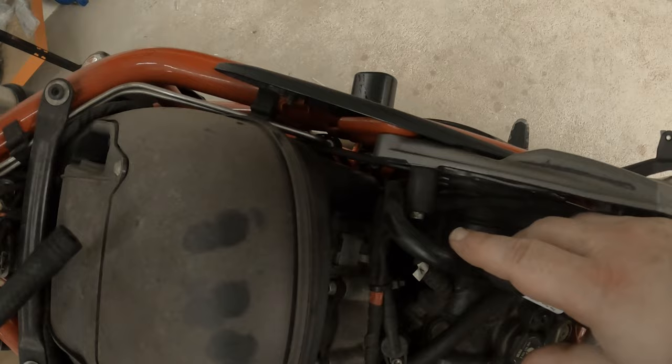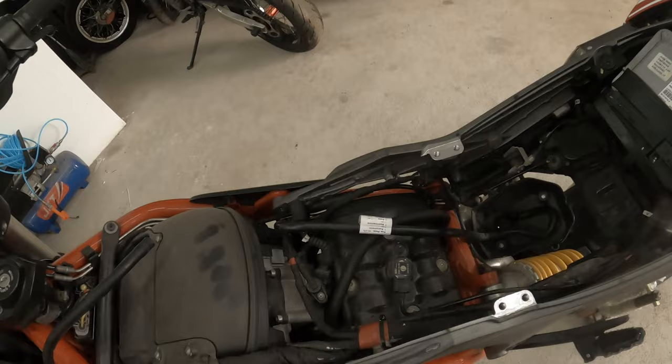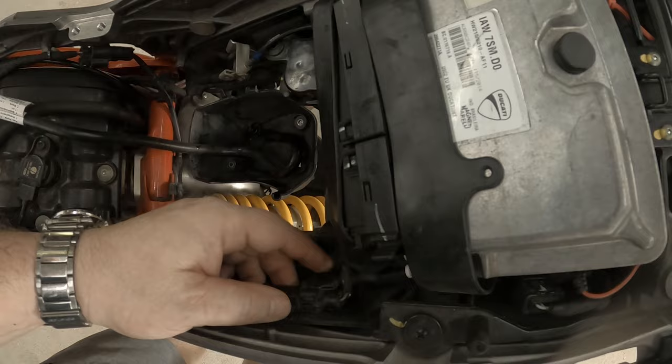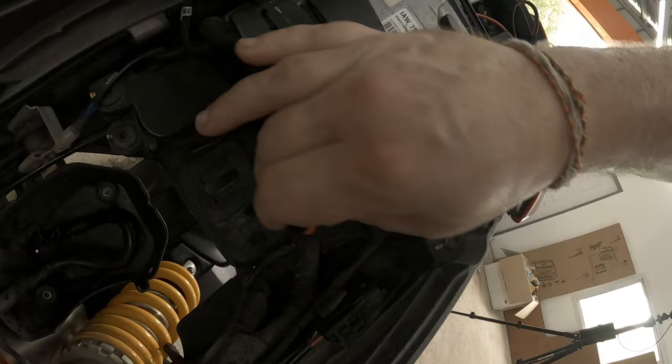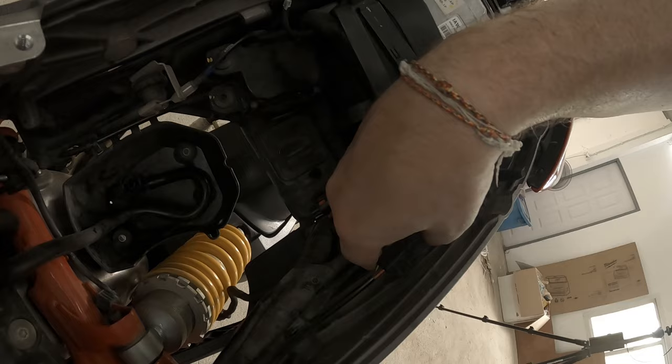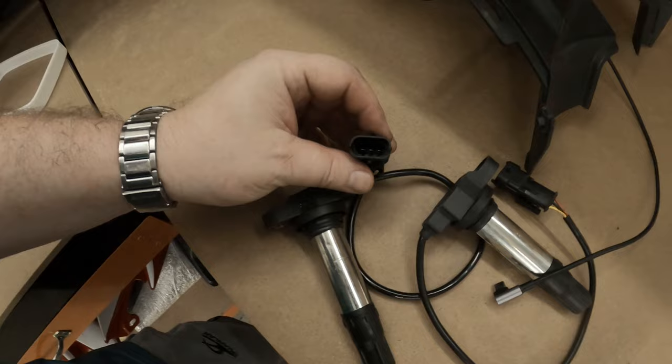I may also have to take the air box off, but we'll see — that's for another video. I'm going to unclip these and see if the ones I bought are actually the right plugs. Just unclip like so. That bit stays, that bit obviously comes off. Look the same — yeah, look the same.